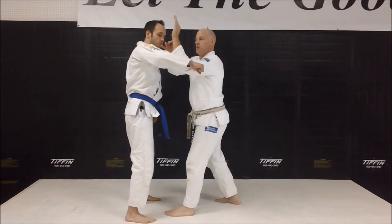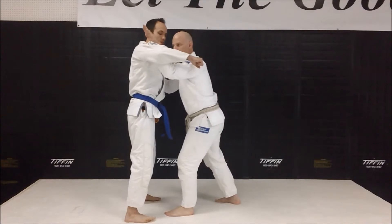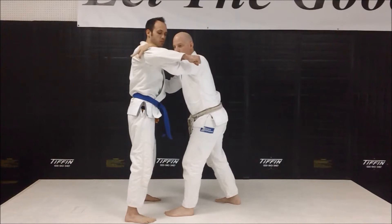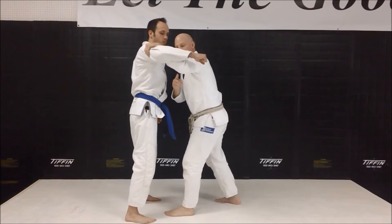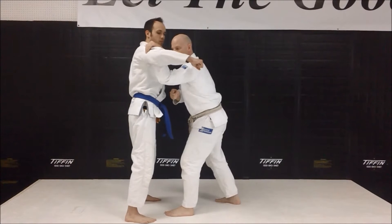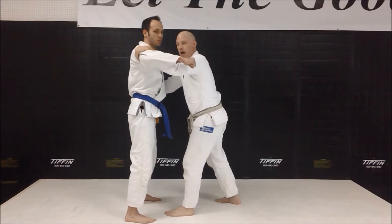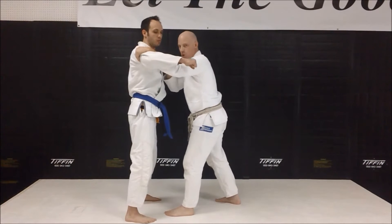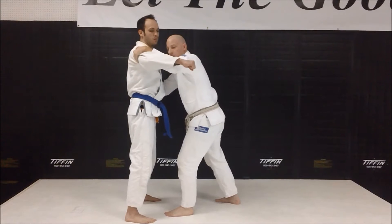I allow the punch — specifically the bicep — to hit on the fat part of my forearm. My wrist closes over the back of his tricep. Now my elbow is flared slightly out — it's not pointing to the floor, it's flared slightly out. I do the same thing on the other side. I don't want to guess which arm he's punching with, so when I dive in, it's with both hands.